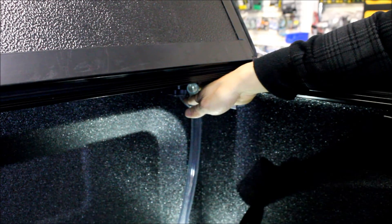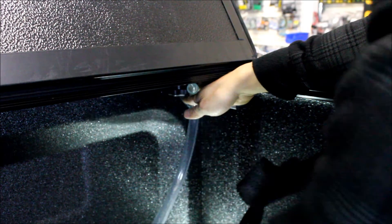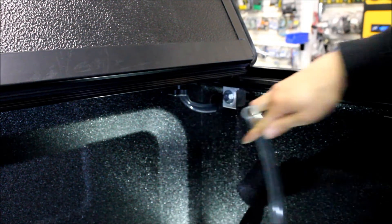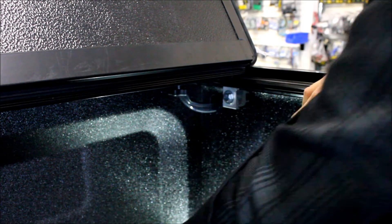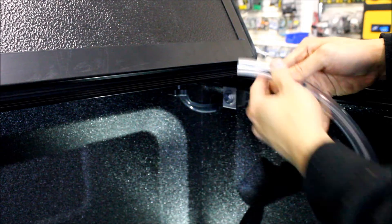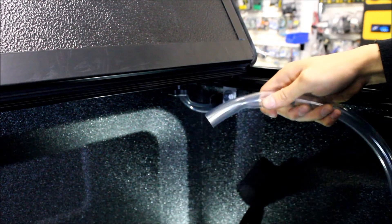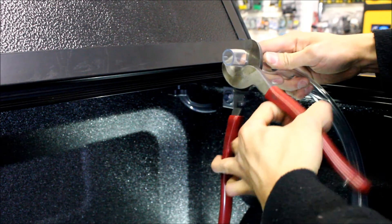There are other options if you use your stake pockets or have a headache rack. There are grommets down low on the side, or you can just drill a hole in the bed. When cutting the tube, you can cut it to length since it comes as one long piece. I'd recommend using a proper cutting tool to give it a nice clean cut.